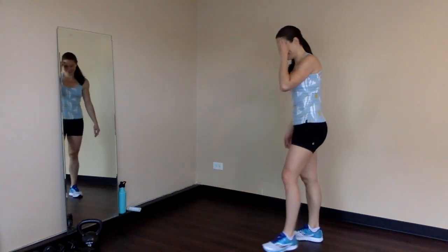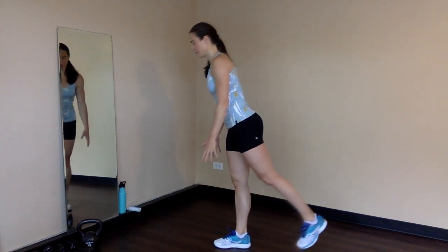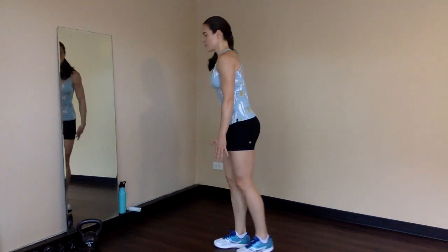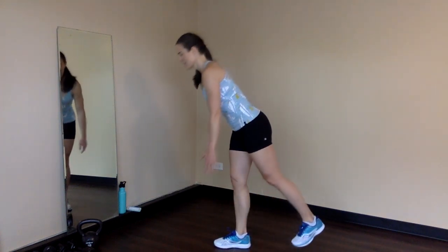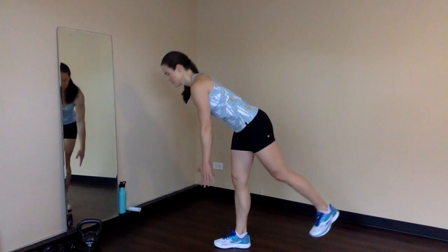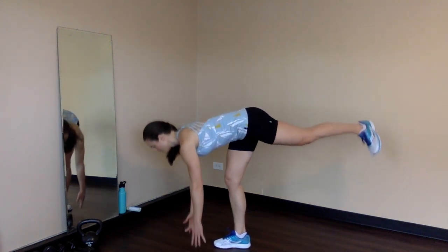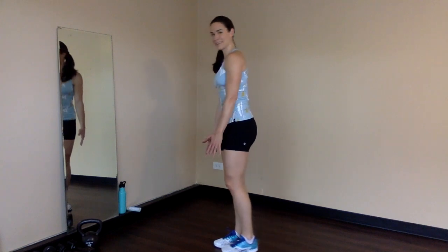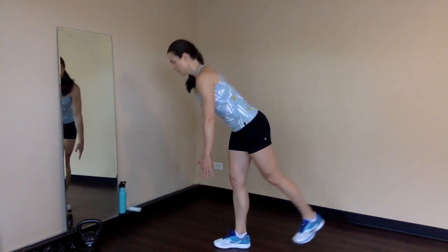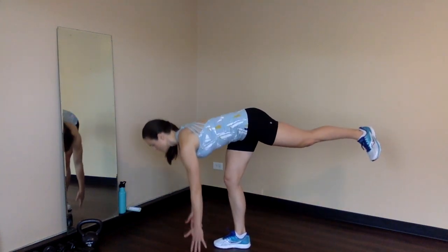I already feel my legs on these. Next are single leg Romanian deadlifts. Starting on the right leg — carefully lower downward, hinge from the hips. Arms reach straight down towards the floor, left leg reaches behind, pressing through the right heel to squeeze up through the right glute. 2, 3. You might lose your balance — that's totally fine. Find a point on the floor to keep your gaze, something that's not moving. 5. These are slow and controlled movements, so try not to rush it. 6 — nice and controlled, a little bit slower.